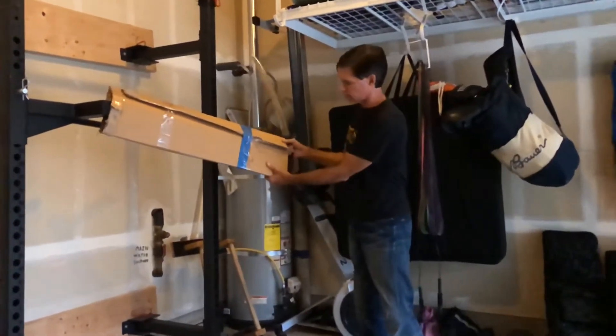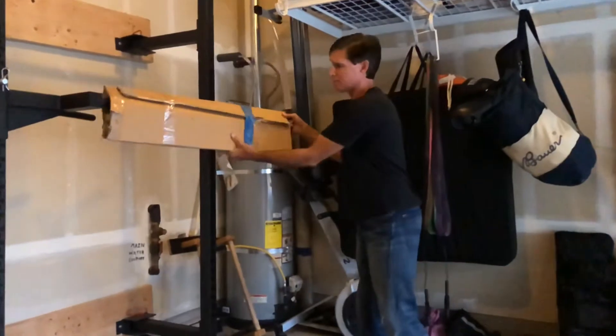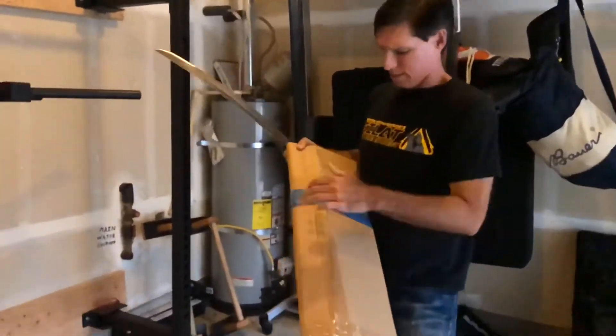There you go. That's a pretty sizable cut there.